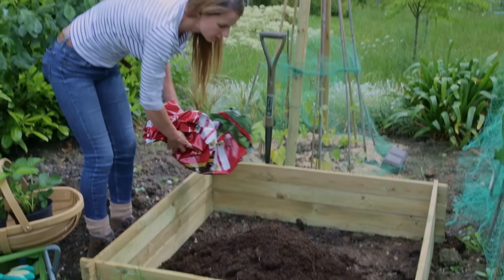First up I've got some strawberry plants which are really pretty. They have a delicate white flower and of course the delicious fruits. I'm going to put them at the edge because they're going to hang over and really soften the edge of this raised bed.